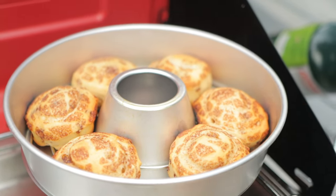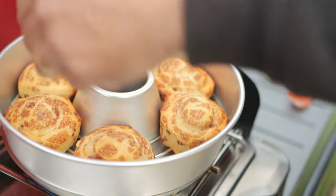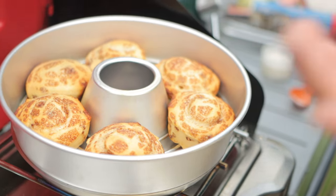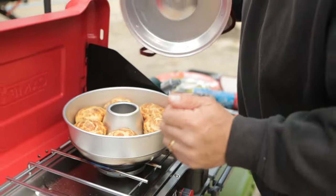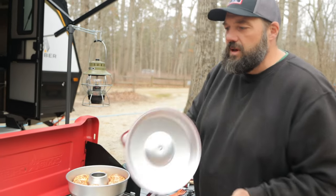Turning the stove off because one of them just started to burn a pinch. I'm hoping that's the only little burnt spot. There are little burnt spots where they're touching the inner part, but it's not so bad.